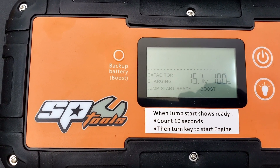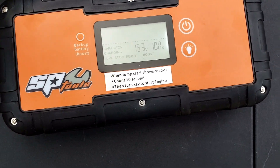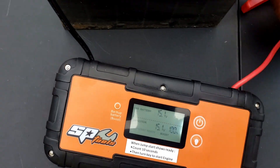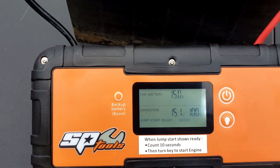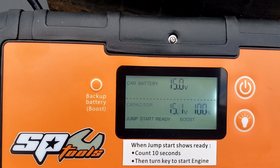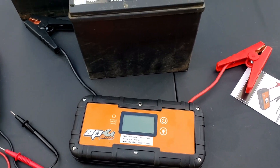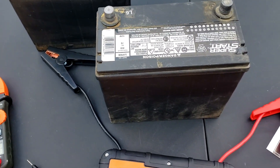Jump start ready. Now you would just hook it back up to the battery. The car battery is now at 15 volts. So I showed you what it's like hooking up to a completely dead battery.